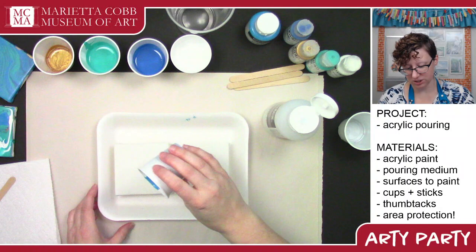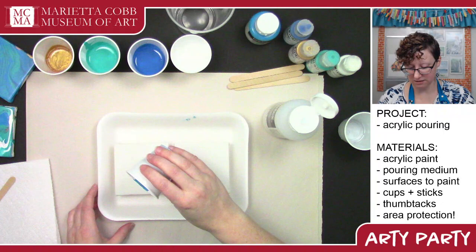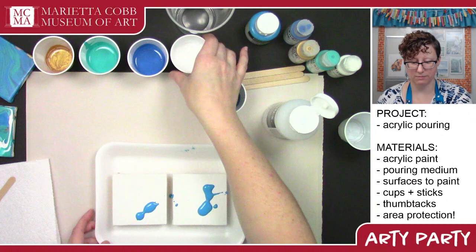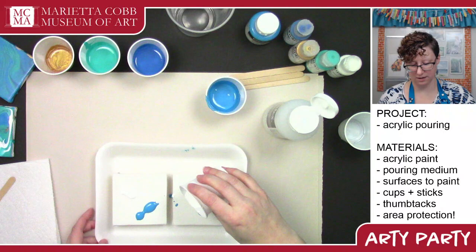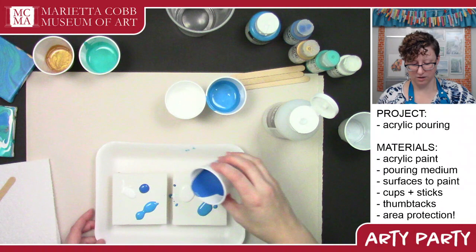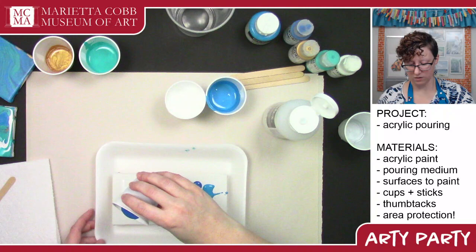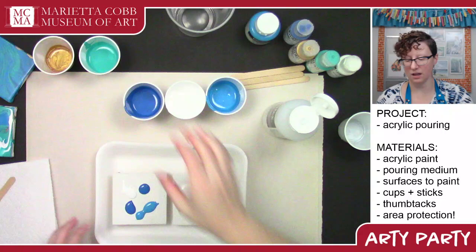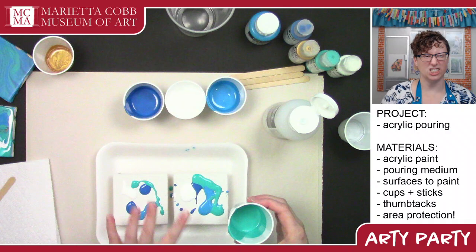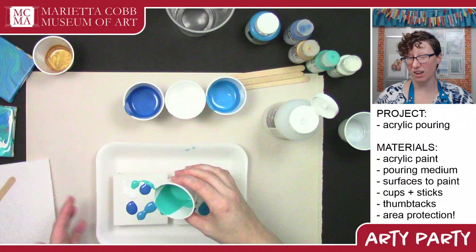I'm just going to dribble a little bit of each color on here. Make sure to put your cups on the paper so they don't dribble all over your table. If you want, you can take your finger and smear a very thin layer of medium all over your canvas before you get started. That will help you smear everything around and help with the flow, but you don't have to.